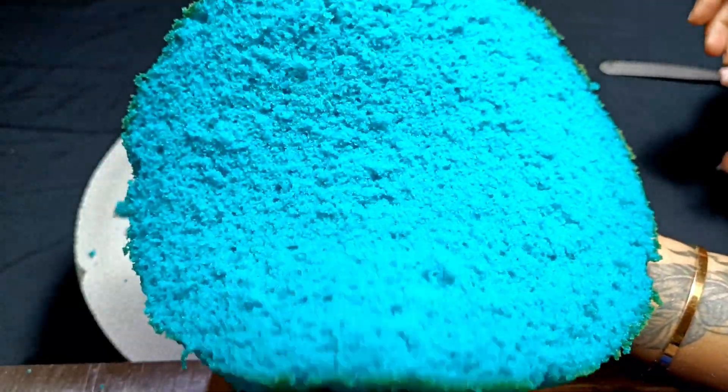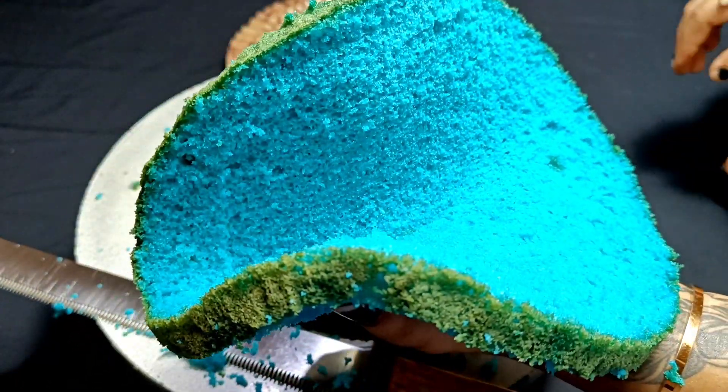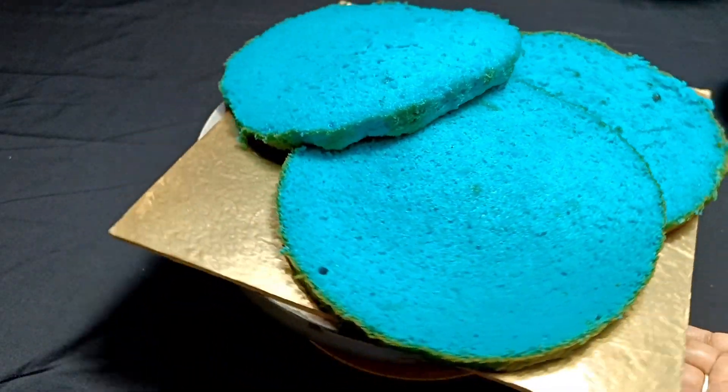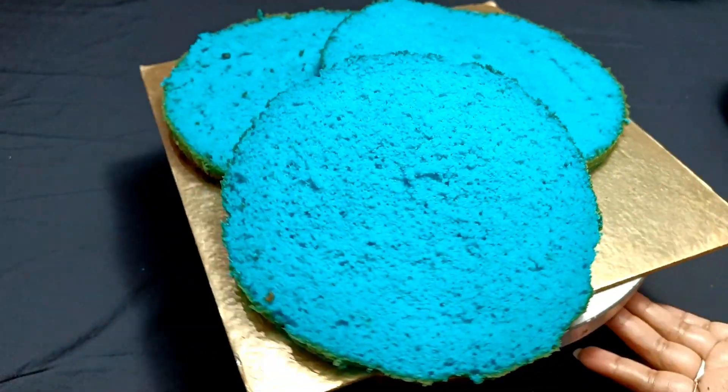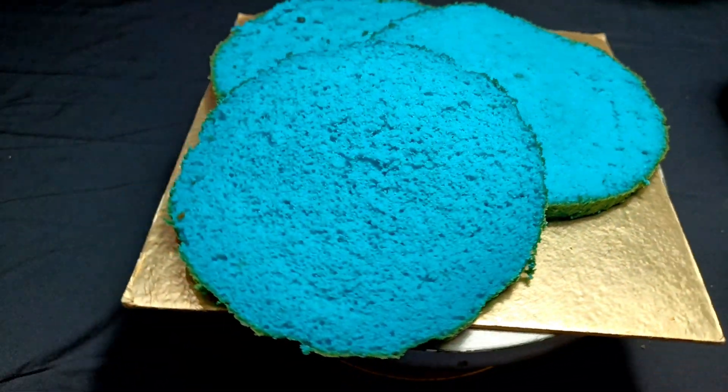I will share the decoration with you in the next video — make sure you watch it. If you like this video, please subscribe and watch the next videos for new recipes and decorations.